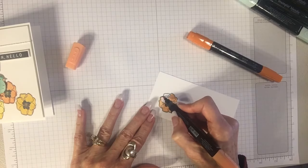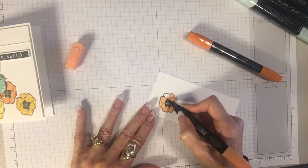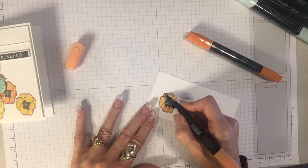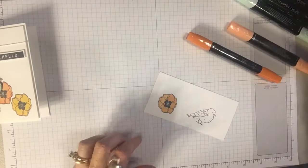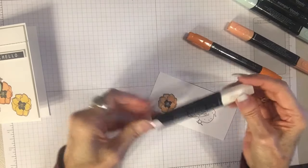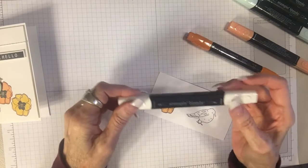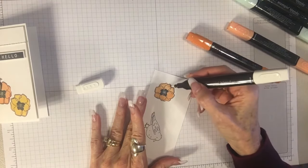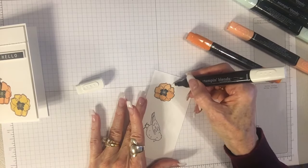I'm going to go outside the lines just a little bit to show you what happens. For those situations we have the color lifter — it also has a pointed end and a brush end. I'm going to take the pointed end of the color lifter. What the color lifter does is it's not like an eraser — it just pushes the color around. My goal is to push that color back into the flower, so I'm just going to push it back in like that.